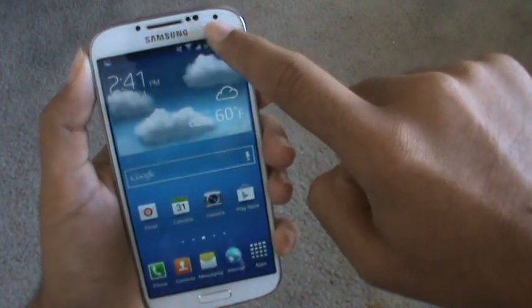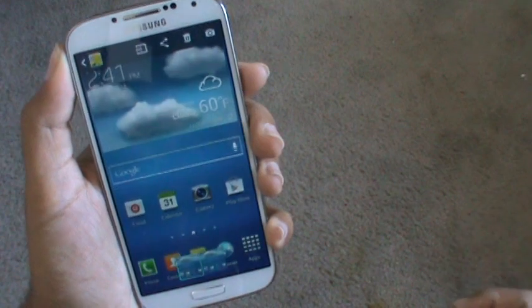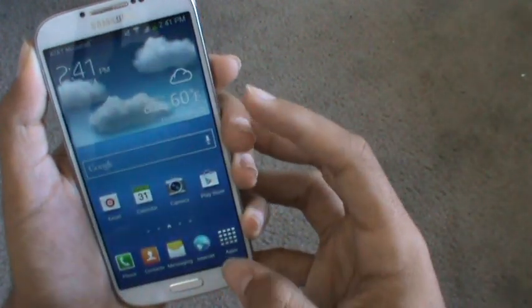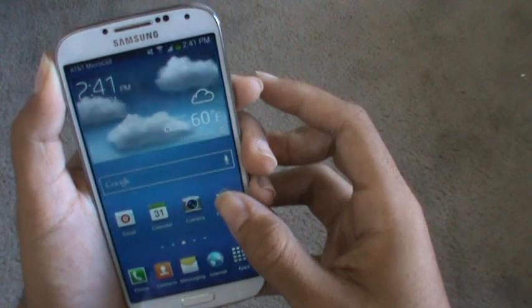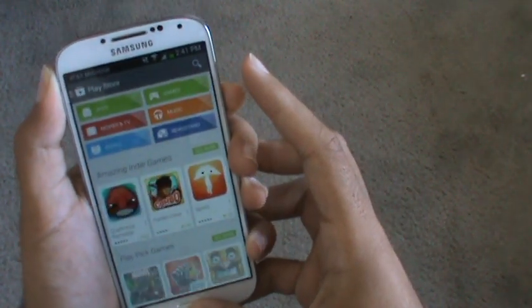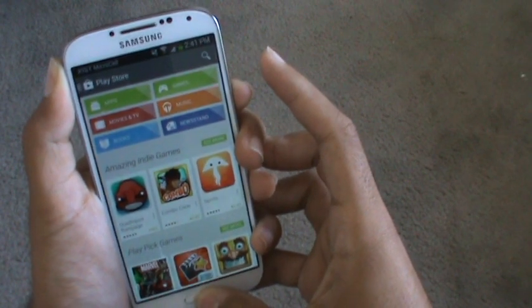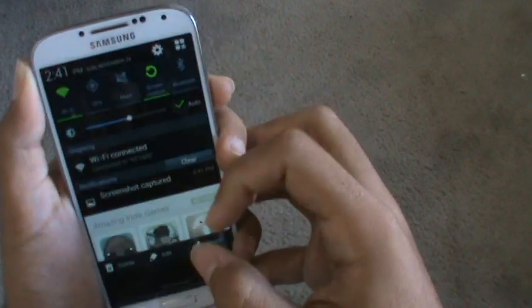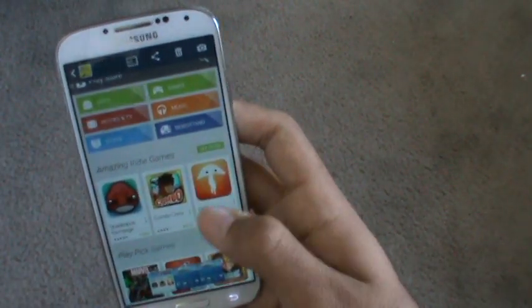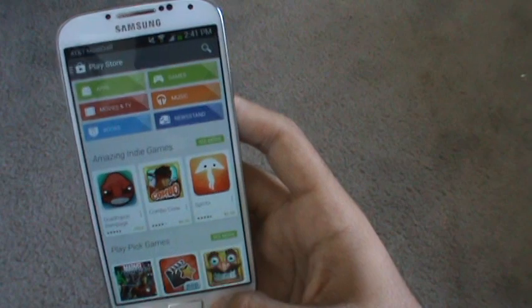It said 'screenshot captured' and as you can see that is a screenshot right here. I'm going to demonstrate again to show you that I am actually taking a screenshot — screenshot captured. You can see it here with the Google Play Store open.